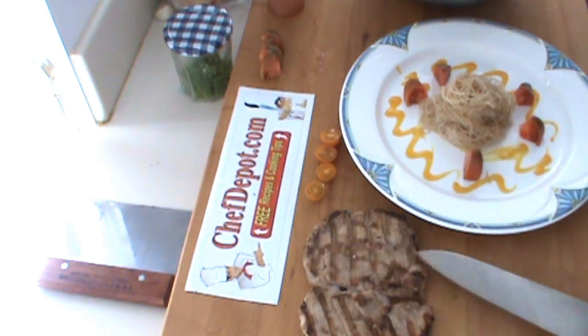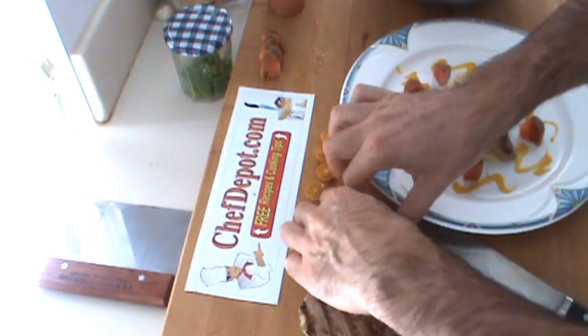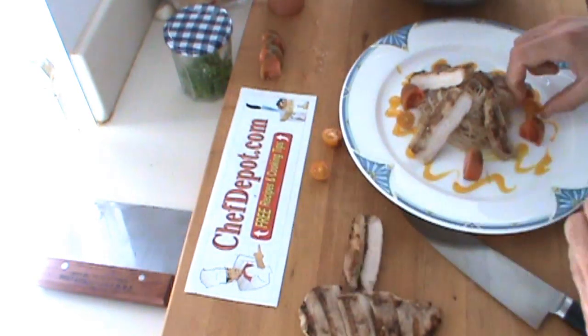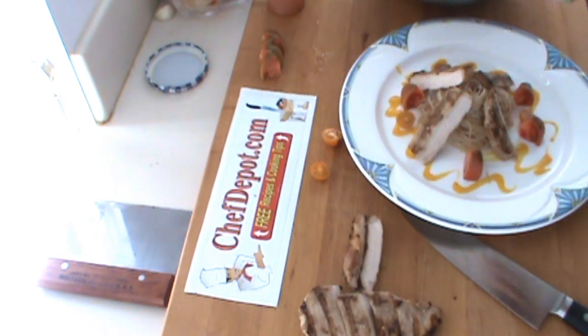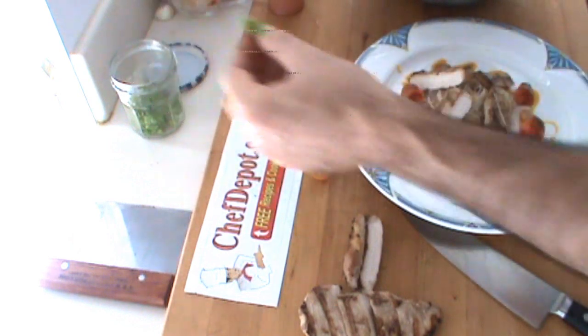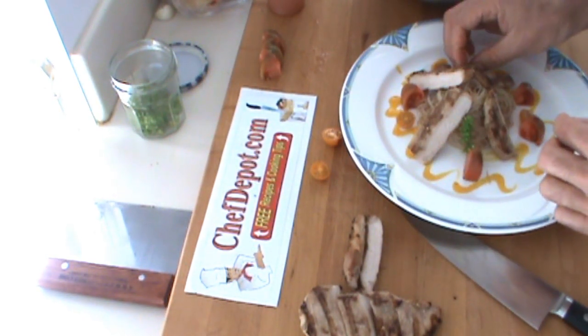A couple tomatoes around the perimeter here, like this. A little bit of this smoked pork. A little cherries — last thing I'm going to do, a little garnish here. This was picked earlier today — this is fresh basil buds.